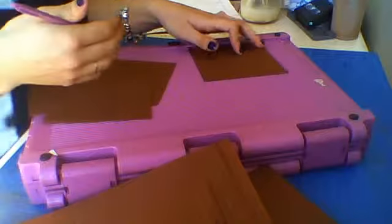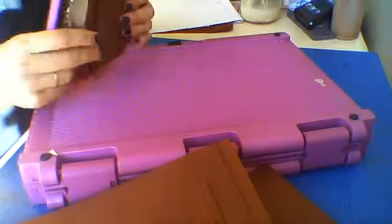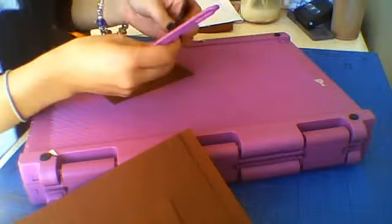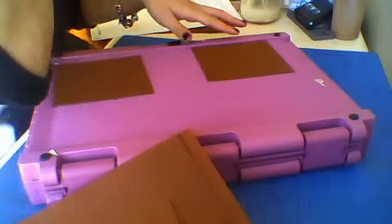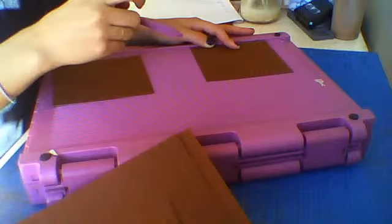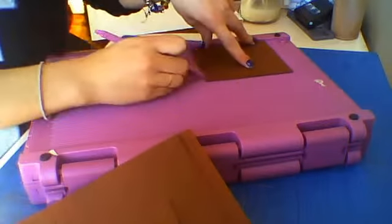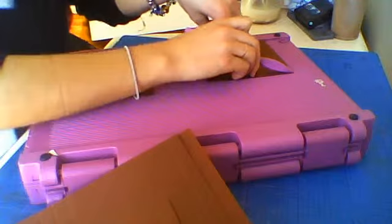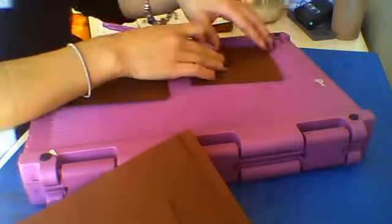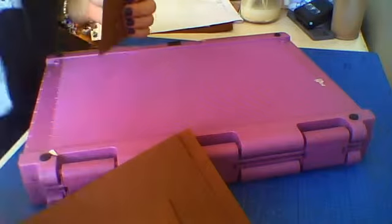The 12 pieces measure 4 and a half by 4 and a quarter. On the 4 and a quarter side, you're going to cut half an inch and 3 and three-quarters, so you'll have half an inch on each side. I need to cut another one because I cut one shorter — I don't want anything shorter, so I need to redo it.